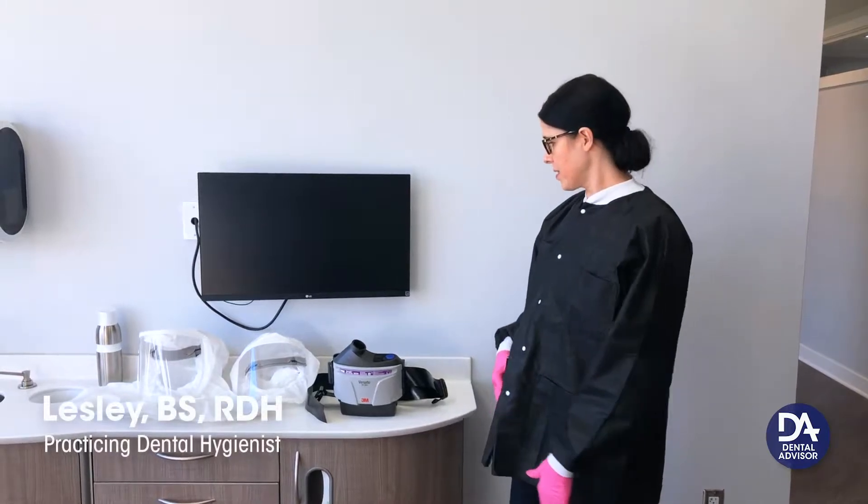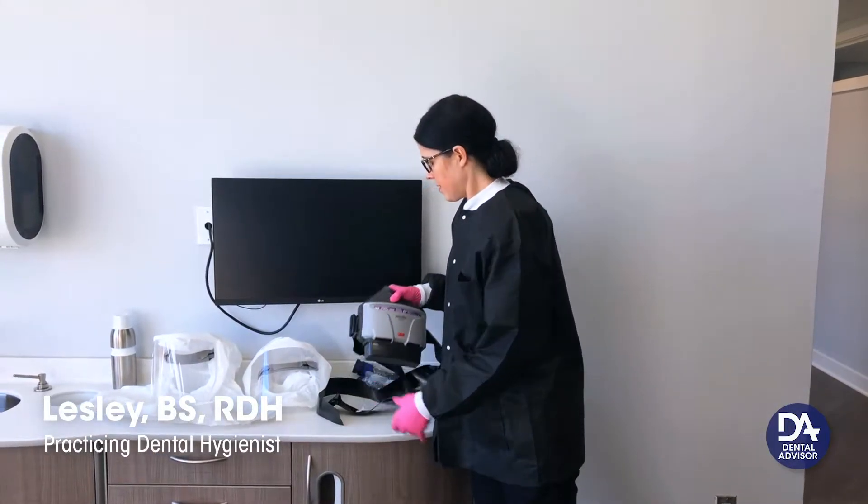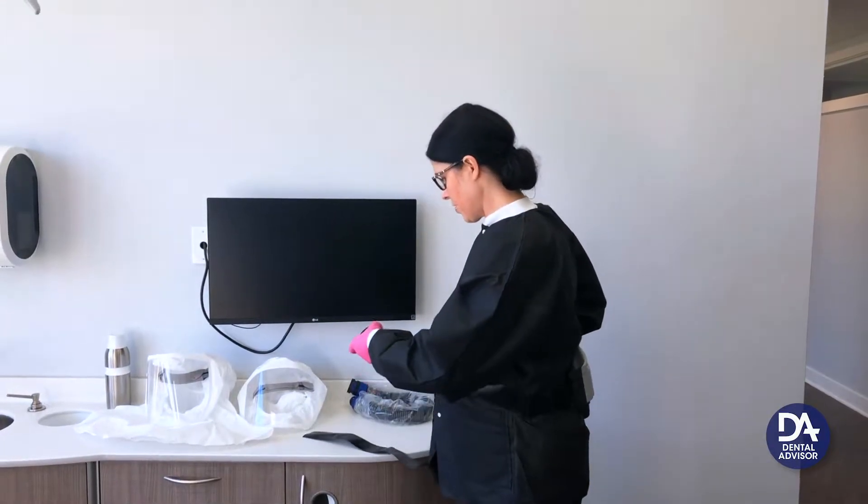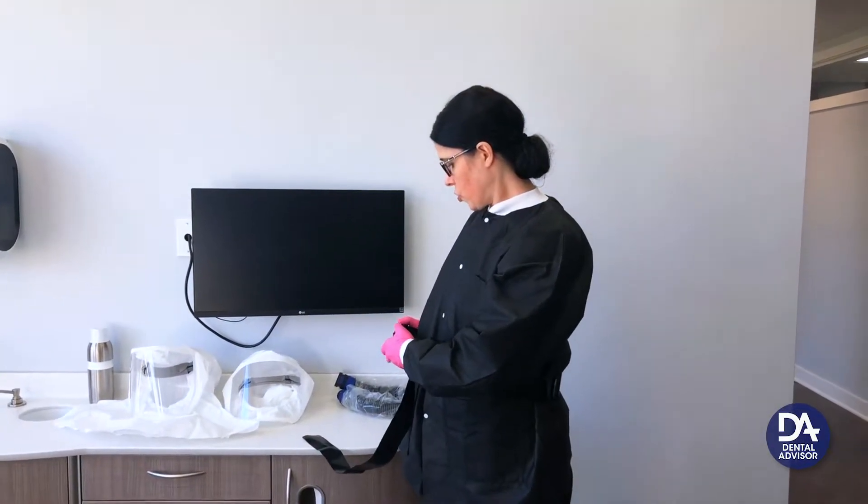I'm going to show you how to put on and attach the device. The simplest way to do it would be to put the pack behind your back and attach the belt buckle towards the front.